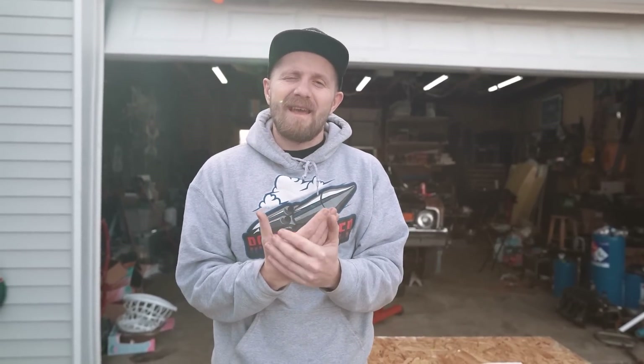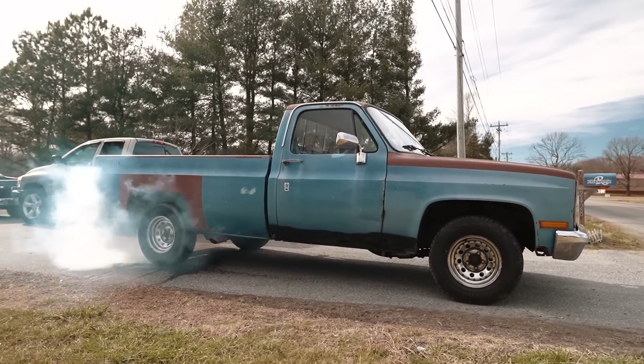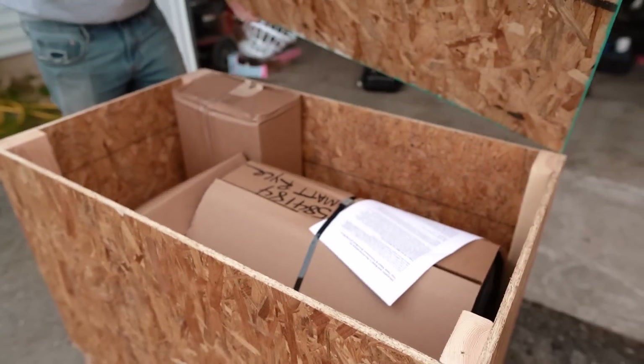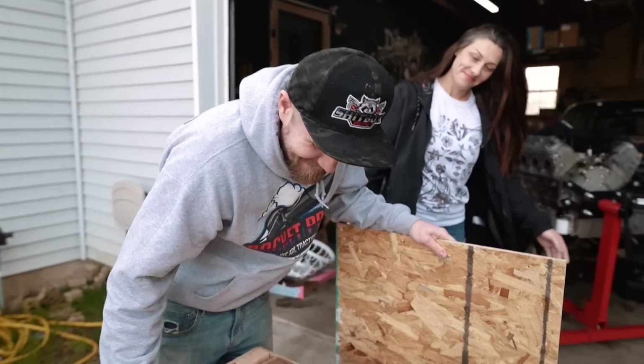Alright guys, today we're going to prep the C10 for thousands of miles of travel on Sick Week. And I'm going to show you what's in this crate. It's so anticlimactic — cardboard!